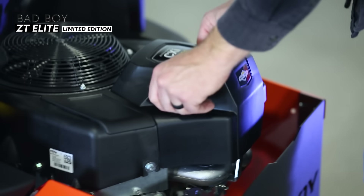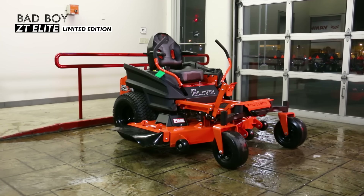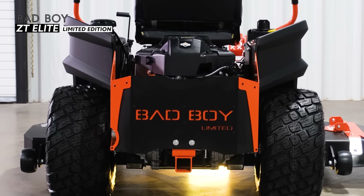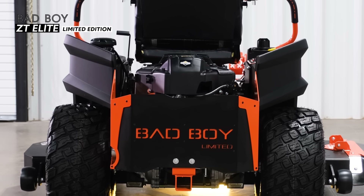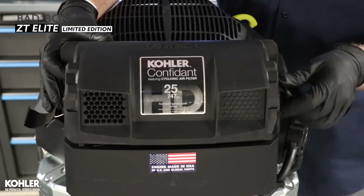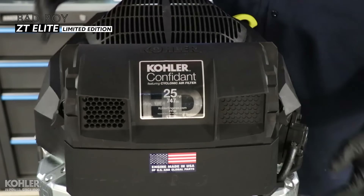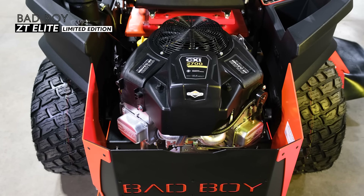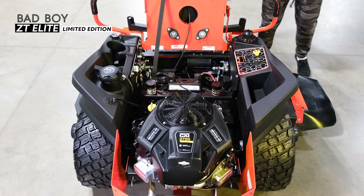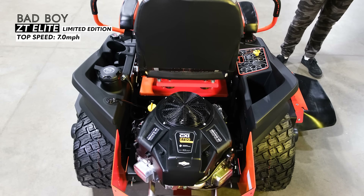For the powertrain, there are several engine options for the regular ZT Elite, all high-end residential options. On the ZT Elite Limited Edition you get two upgraded, entry-level commercial quality engine options: the Kohler Confidant ZT 740 — that's 747cc and 25 horsepower — or the Briggs CX 127 — that's 810cc and 27 horsepower. Both are gas engines. The ZT Elite has a fuel tank capacity of 6.5 gallons and a top speed of 7 miles per hour.